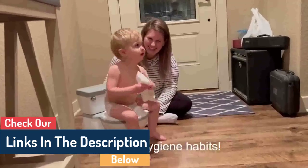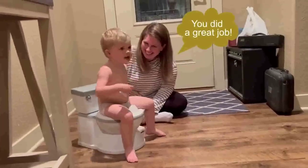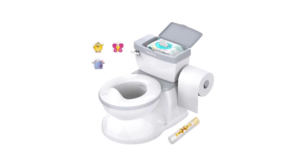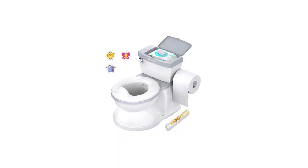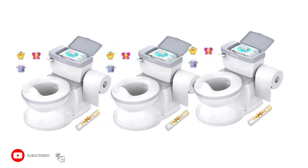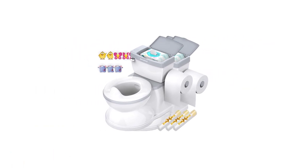The splash guard avoids boys' wet pants, which also makes potty training enjoyable and comfortable. If you have any comments about the video, please let me know. Subscribe to our channel to receive updates like this. More information about this product can be found in the video description box.